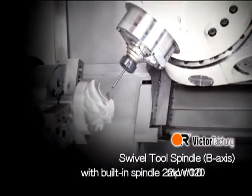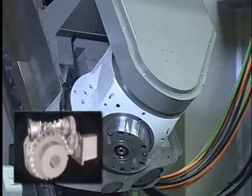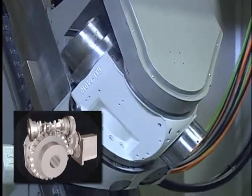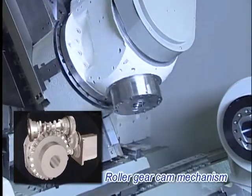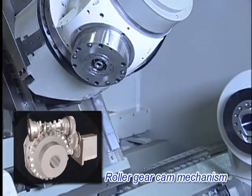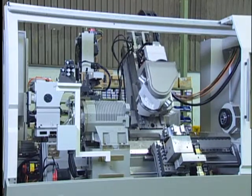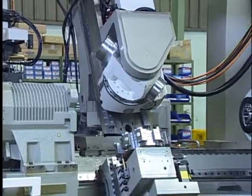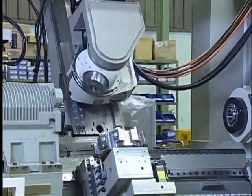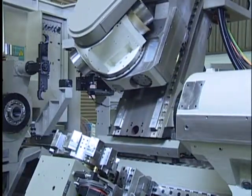The swivel tool spindle B-axis with built-in spindle delivers 22kW at 12,000 RPM. A roller gear mechanism, instead of a worm gear mechanism, minimises backlash and guarantees high accuracy at an arbitrary angle. Coupling is included as standard for the B-axis to clamp the swivel tool spindle at every 5-degree indexing, enhancing structural rigidity and milling and drilling capability.